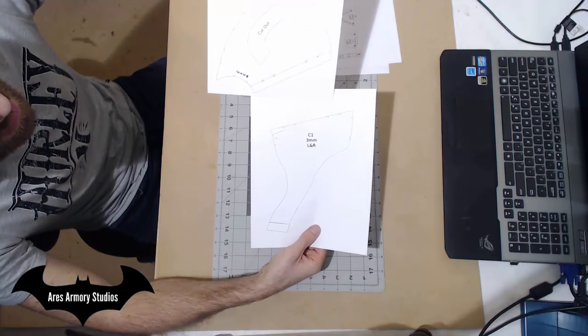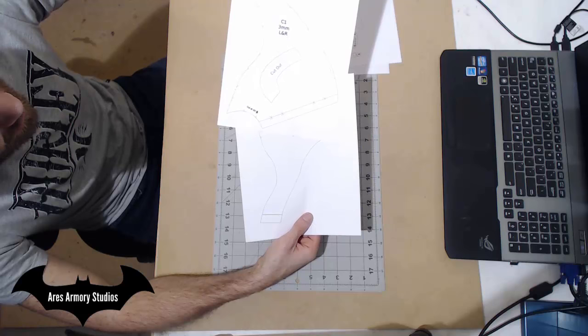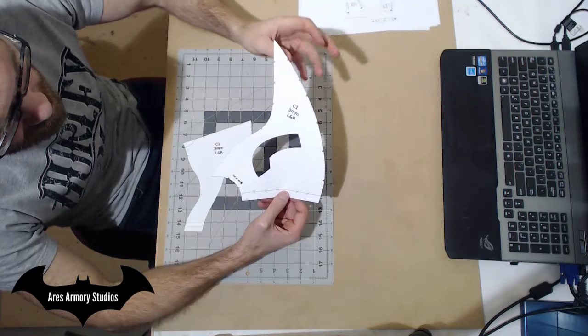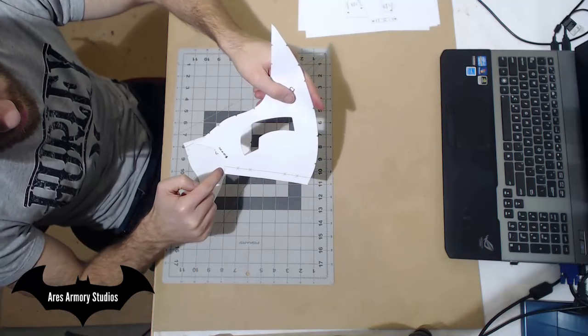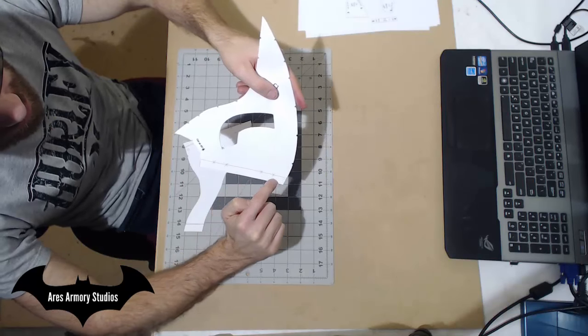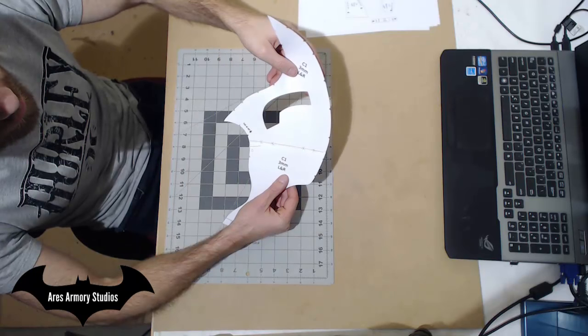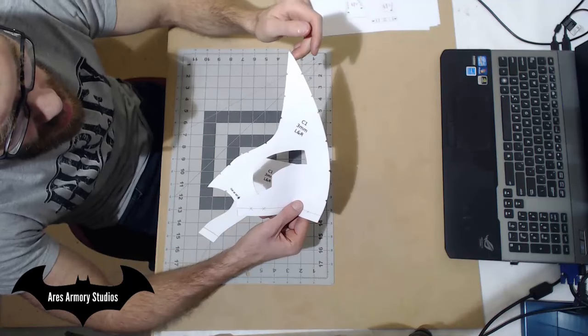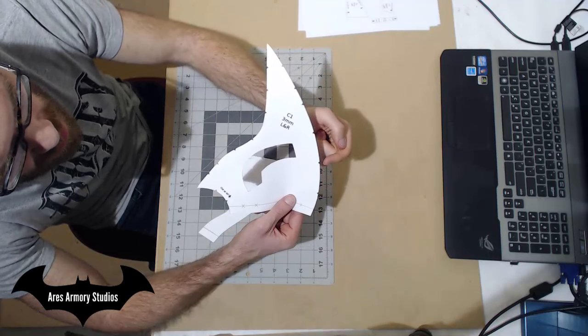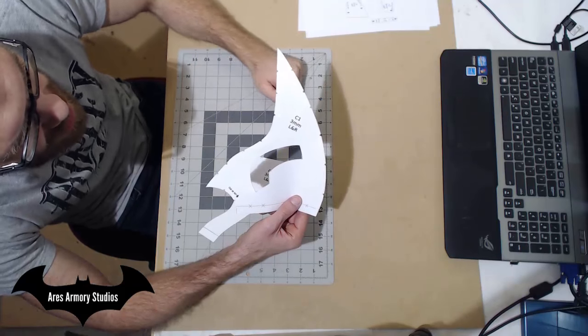Once you cut these two pieces out, you'll use the lines and the X's to tape them together. When cutting out the top half of C1, remember to cut on the outline line and not on the line with the X's. You're going to use the line with the X's to line up and tape these two pieces together. Also, don't forget to cut out the triangles on the edges, as you'll be using these for registry marks when you're putting the pieces together.